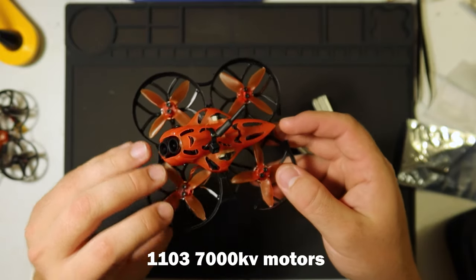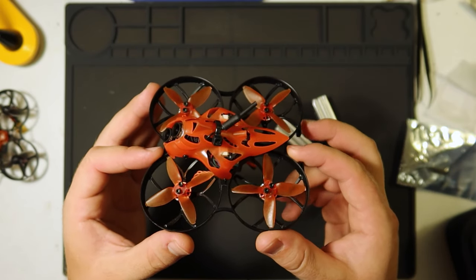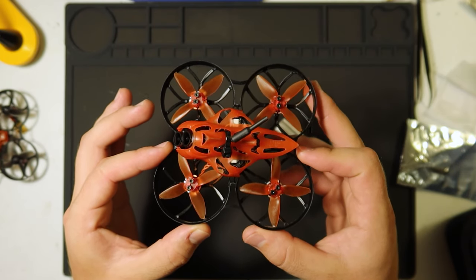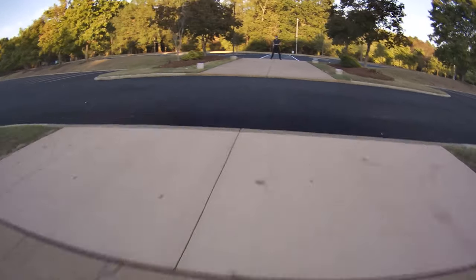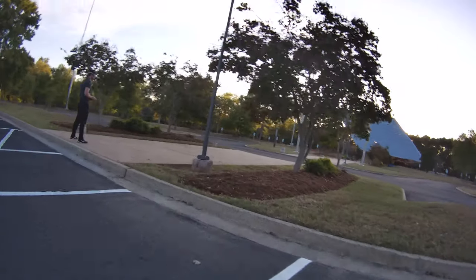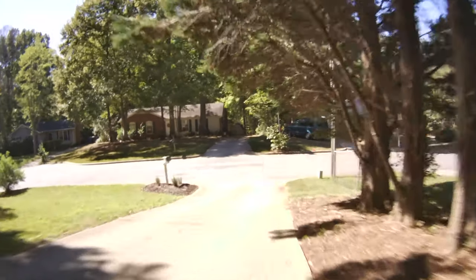The motors are 1103s, 7000 kV, and they feel pretty good. I've only flown these on 3S. I think 4S might have a bit more of a punchy and powerful experience, but I've been enjoying flying at 3S. For a CineWoop, I don't really feel like I need to fly breakneck speed. If you do encounter some jello, flying faster would make that even worse. I have found that some mid-range oscillation is present, so when flying around my house nice and smooth and Cine-like, I was getting a little bit of oscillation.